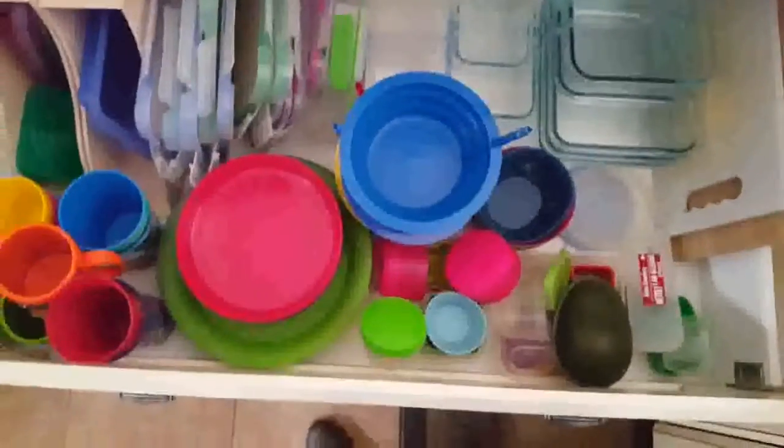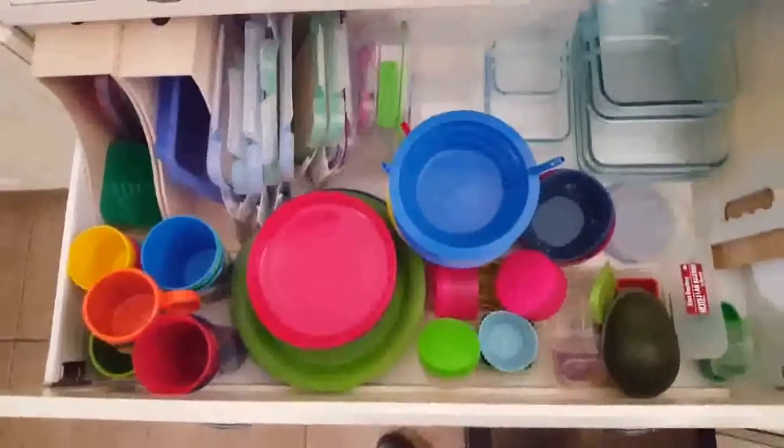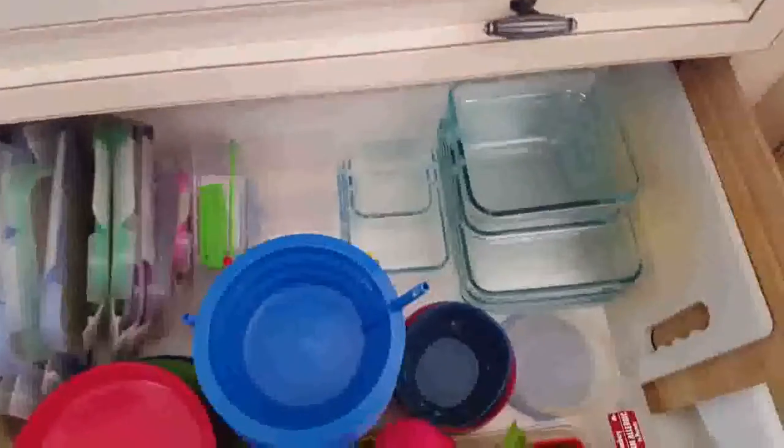I'm going to take you on a brief tour of my kitchen — don't mind if it's a little bit dirty, I do have five kids, so we do our best. I'm going to turn the camera around and here we go. This is my drawer of containers.